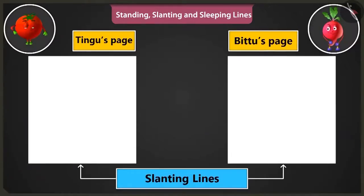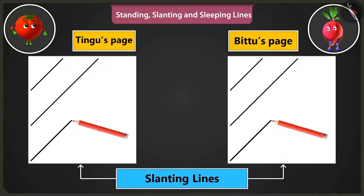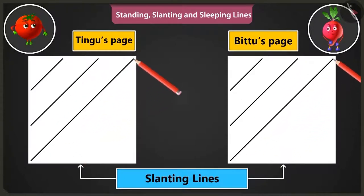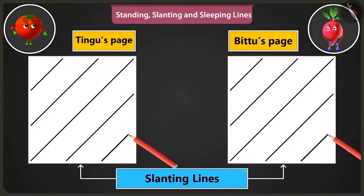Now let's practice making slanting lines. We have to make lines from the bottom left part to the top right part, like this, one by one. This is so much fun.